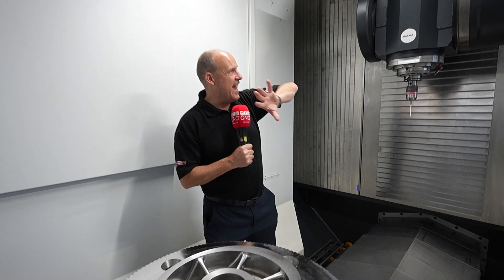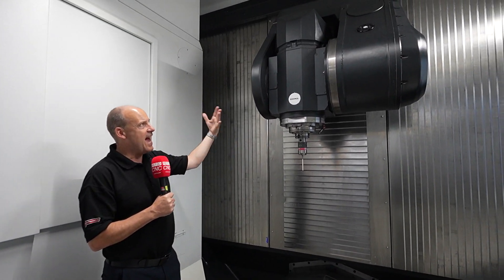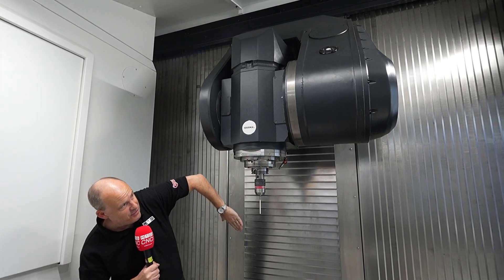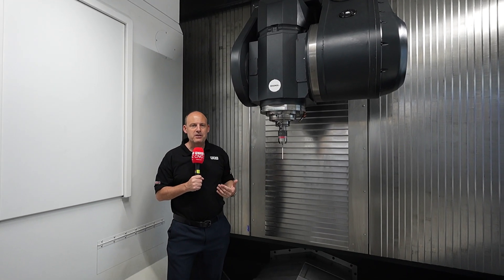The flexibility of this head is very interesting as well. This is an A-axis head — you can achieve negative angles in this direction and also in this direction too. So wherever you're trying to get to on a component, you can do that with this machine.